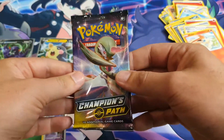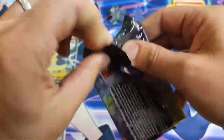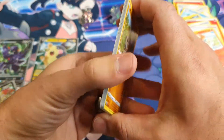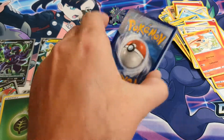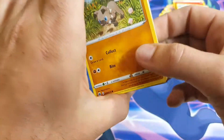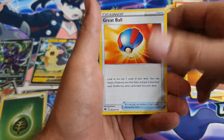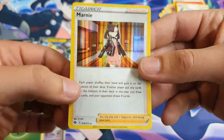Well, last pack — can we do it? Are you in here, Charizard? Please be in here. On the last pack I think the cat wants to use the litter tray. Let's just see if we can do this last pack in peace. We've got Rockruff, Weedle, Swablu, Kakuna, Pokeball, Fighting Energy, Great Ball, Sonia, Rotom Bike, Eevee Reverse, and the all-famous Common Marnie.